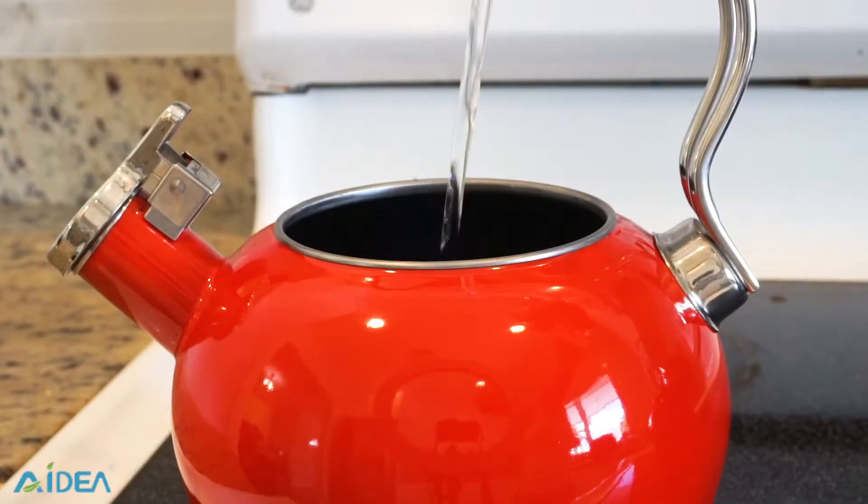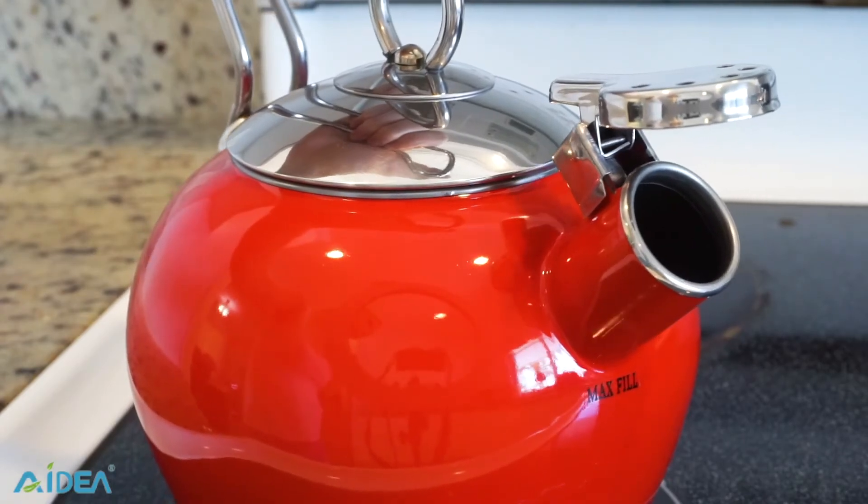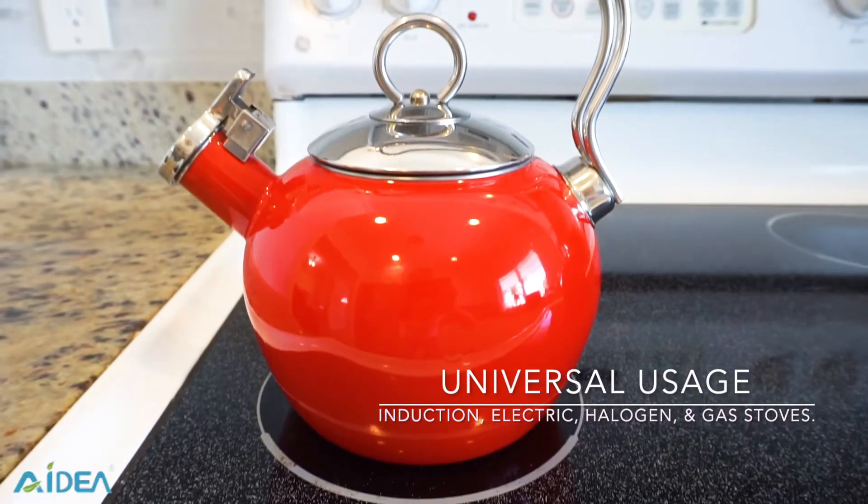The 1.7 quart is a considerable capacity that can meet a family's need, easily saving them time. Our product works on induction, electric, halogen, and a stovetop, so one kettle is enough. No need to have more.